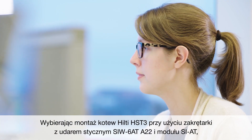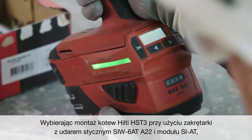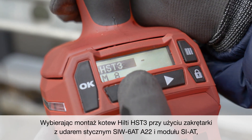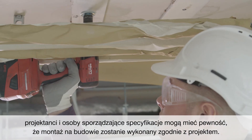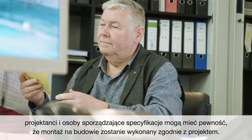By specifying the installation of Hilti HST3 anchors using the SIW-6AT-A22 impact wrench and SI-AT module, design engineers and specifiers can secure the correct implementation of their design specifications on site.